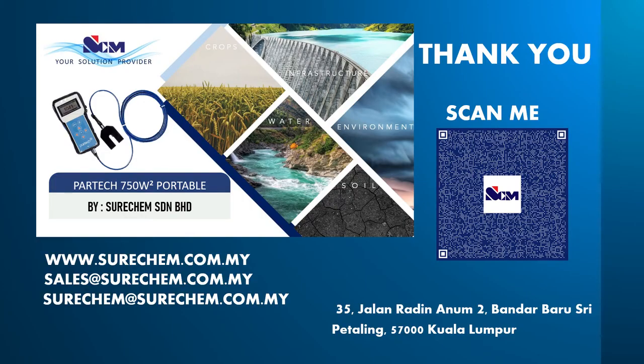Thank you for your time. Please contact us for any further inquiries on this product.